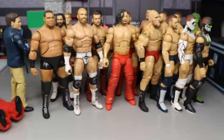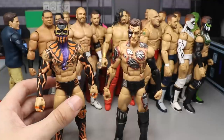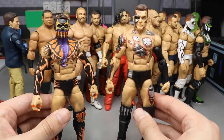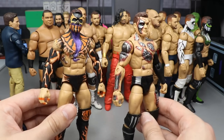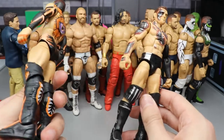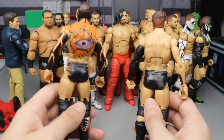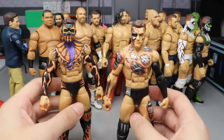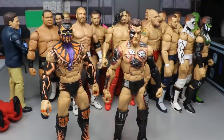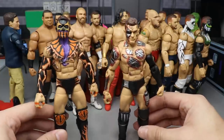Next up we have a couple more fantasy attire Finn Balors. I have the Terminator Balor ranked at 34 and the other attire at 33. Let me know which one you like better. We're starting to get into customs that I like right about this spot. On the back of the non-Terminator one, there's this hand-painted eye that ranks it ahead. Making these Balors really improved my hand painting skills over time — I even have a tutorial video on that one.